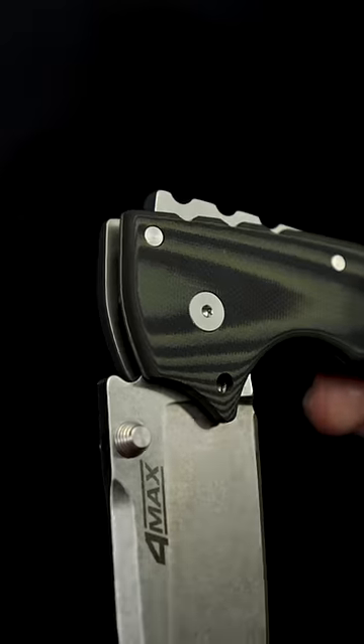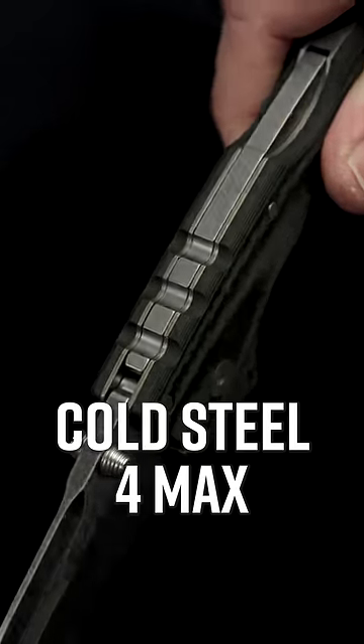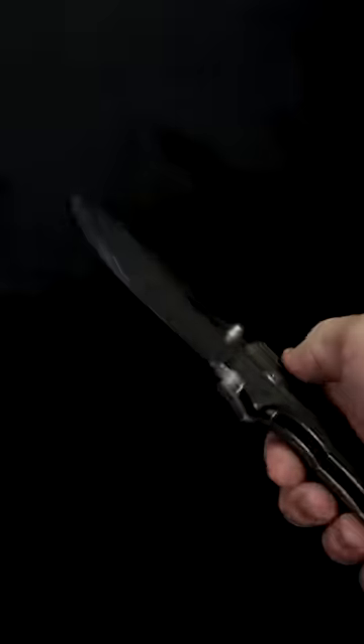Number four — folders are weaker than fixed blades, but the triad lock on this Cold Steel 4 Max is about as tough as it gets. It even has extra handle length for chopping. Try that with granddad's pocket knife.